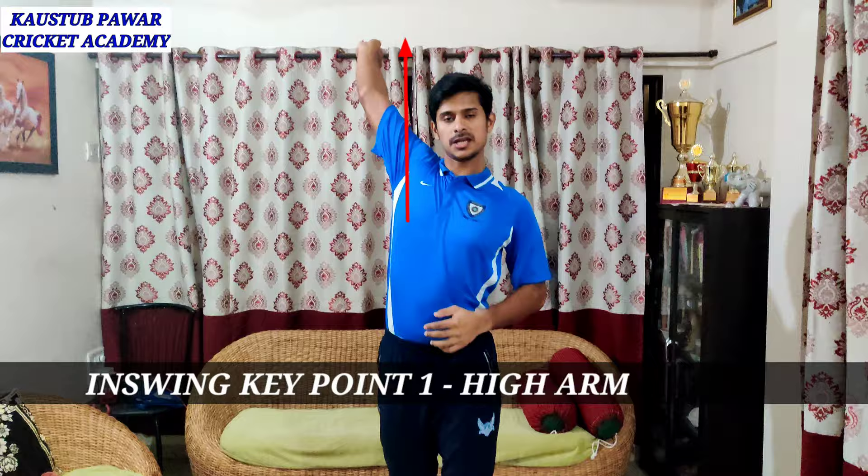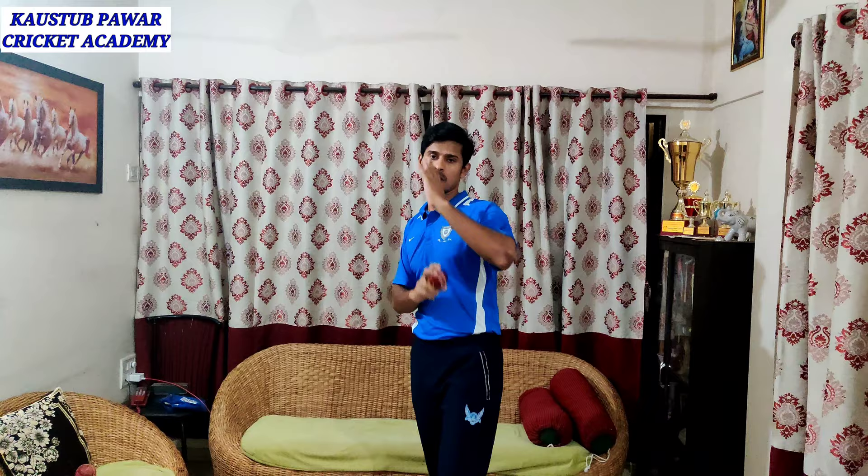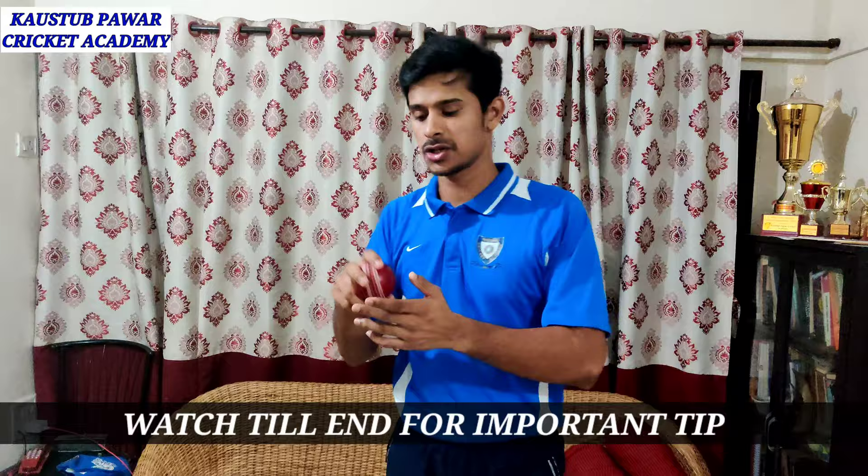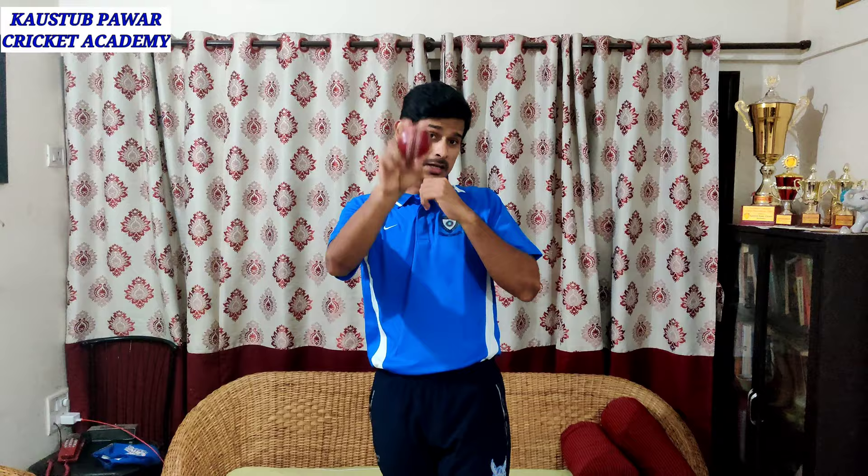In in swing, again you take your loading position — front arm, knee straight — it depends upon the action. The arm has to be high and straight, not too in or too wide. You have to keep it as straight as you can. Then after this, you release a little bit outside of the thumb according to the swing. In in swing, your wrist is not upright like in out swing — it has to be a little bit forward so the ball can swing.